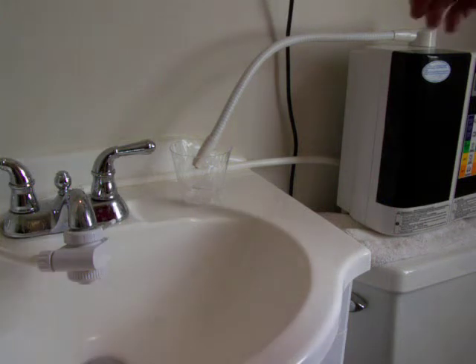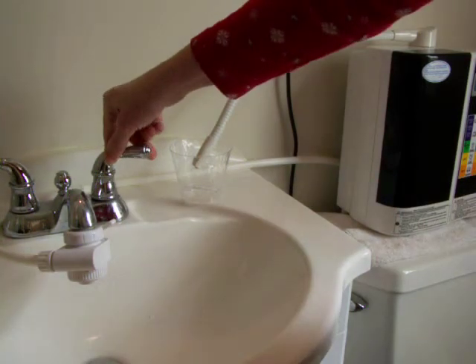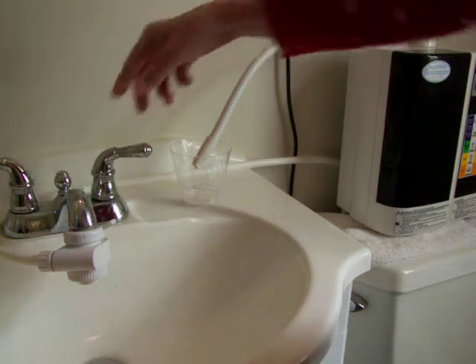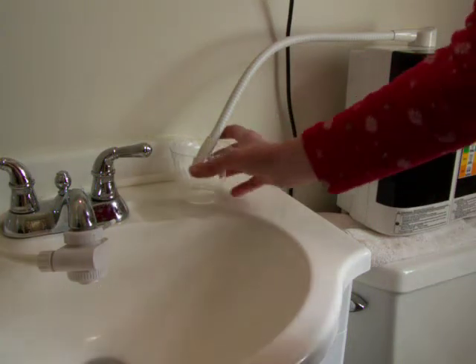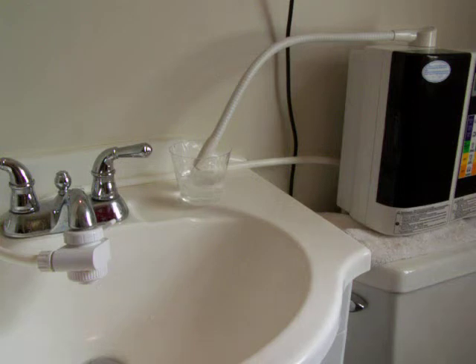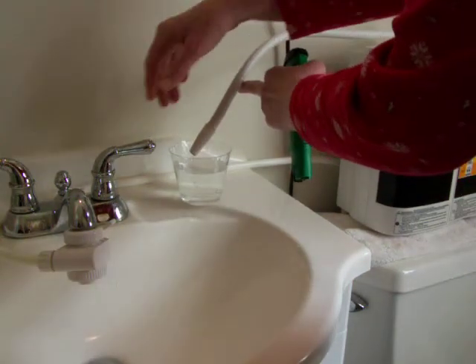So now I'm going to test the strong acidic water that we have it on the setting for — strong acidic water. Out of the top will come a very strong alkaline water, and out of the bottom will come a strong acidic water. So I'll test both of those.